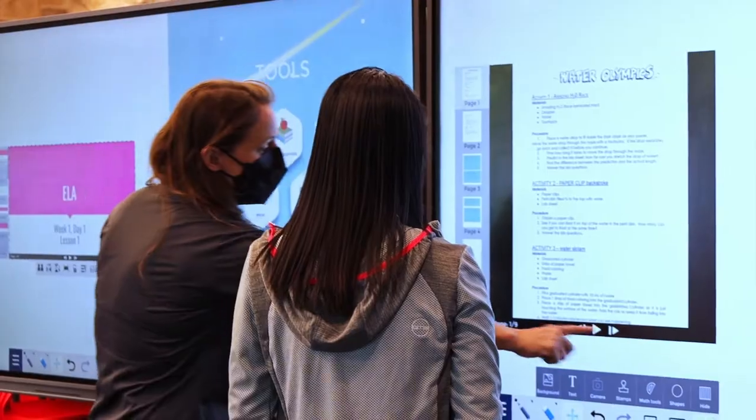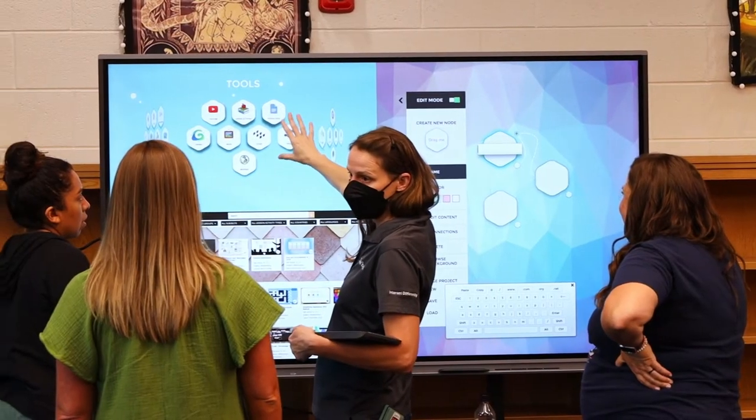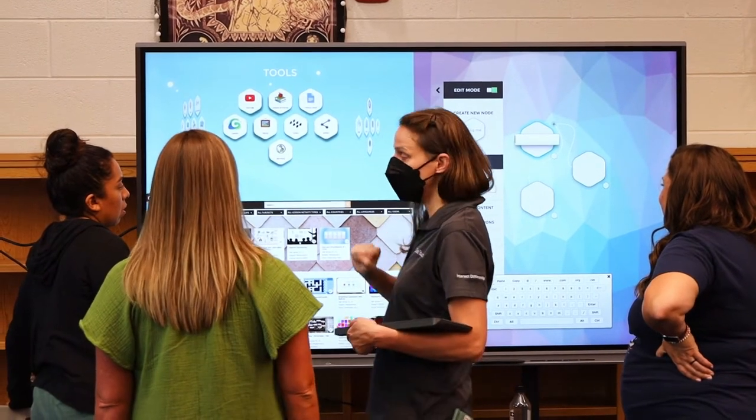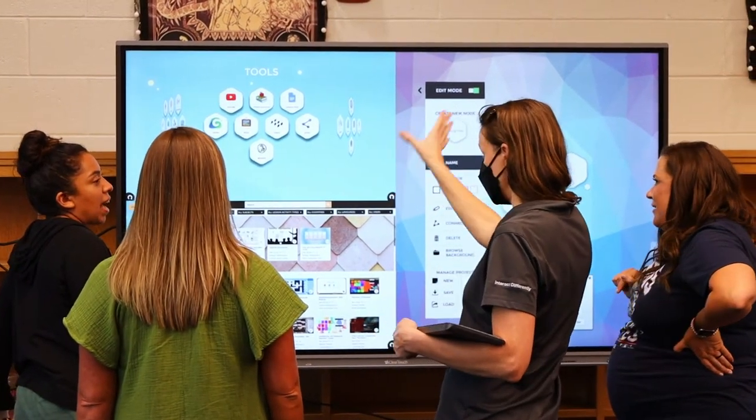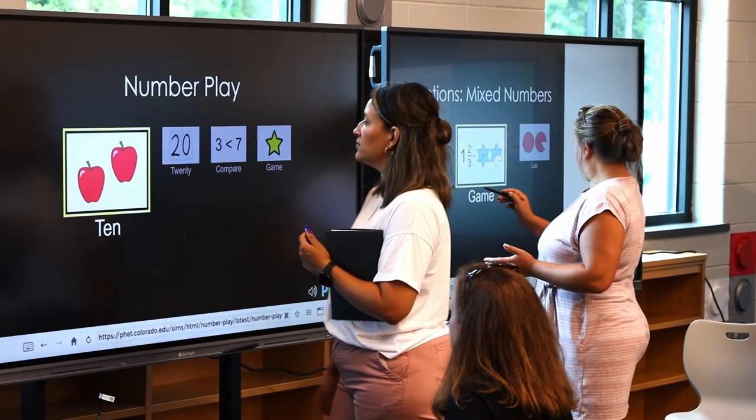We've done several trainings on-site, and what we've really liked is the personalization that the training offers for our staff, and the fact that they get real comfortable with using ClearTouch throughout the training. And the more and more that they do the training, you can really see that they seem to feel like, I didn't know I could do that, and they're very excited about using it in the classroom.